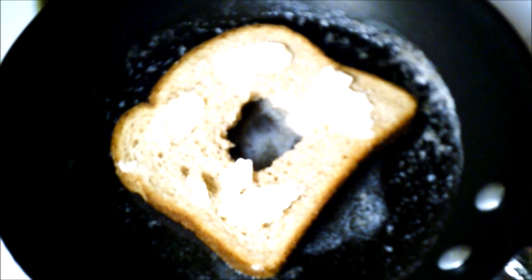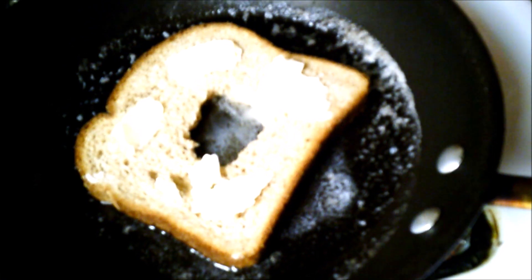Okay, just melt it, put the bread in the pan, crack an egg, and put it in the middle.